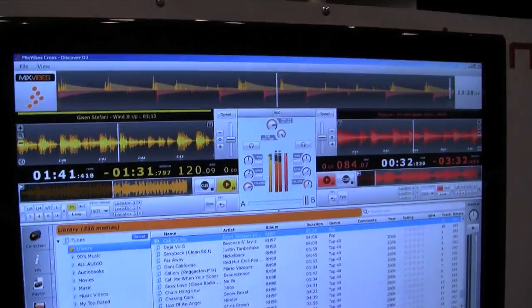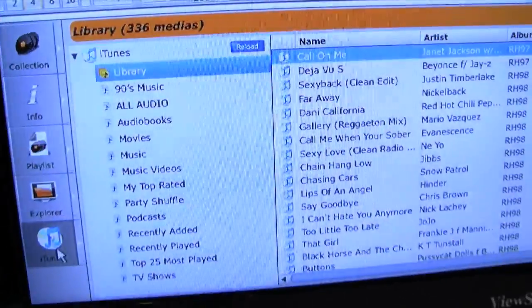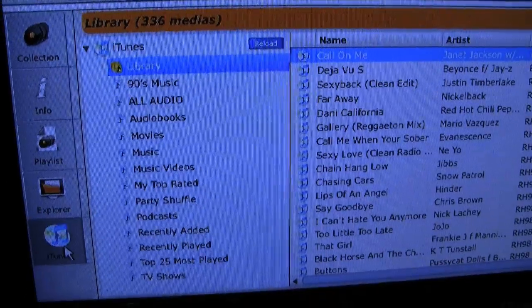And this is all integrated into iTunes. So anything that you have in your iTunes library it plays off of. Exactly, yeah, or any songs you have on your computer. Because I can see over here you've got all of your playlists coming in from iTunes.